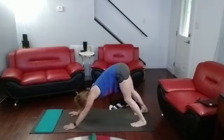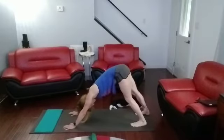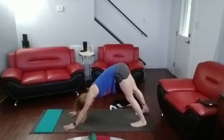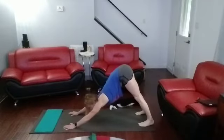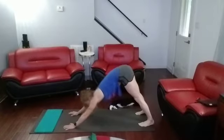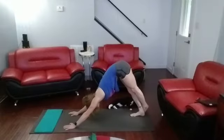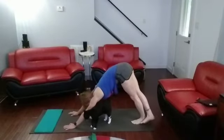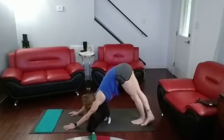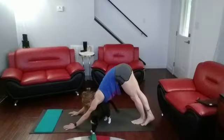Push back into that downward dog. One, two, three, four, five, six, seven, eight, nine, ten. Other side — let that side foot over. One, two, three, four, five, six, seven, eight, nine, ten.